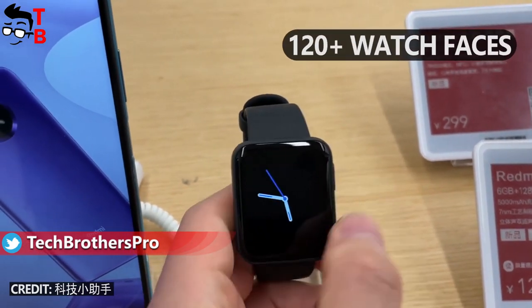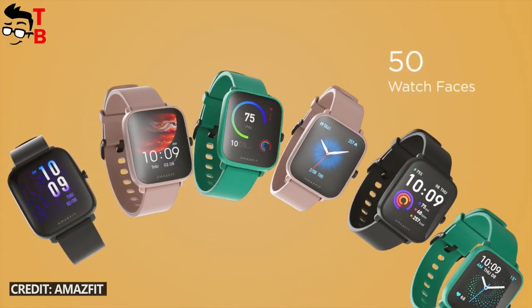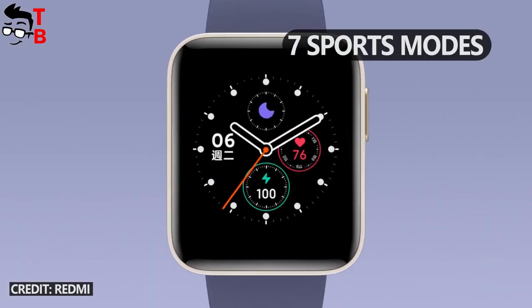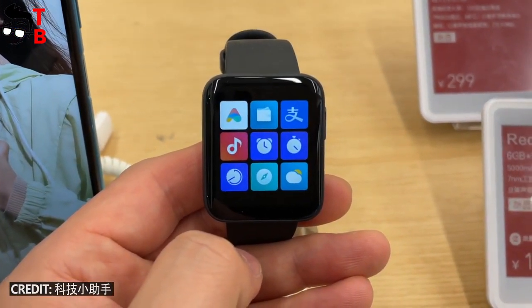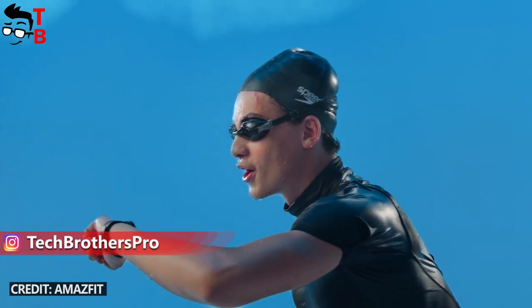Despite the rather similar design, the watches have different functions. First, the new Redmi Watch has more than 120 watch faces, while Amazfit BPU also has many watch faces but around 50 of them. On the other hand, Amazfit Watch has more than 60 sport modes, whereas Redmi Watch offers only 7 sport modes. Both of them have heart rate and sleep monitors. One of the main differences is that Amazfit BPU has a blood oxygen monitor, which Redmi Watch doesn't have.